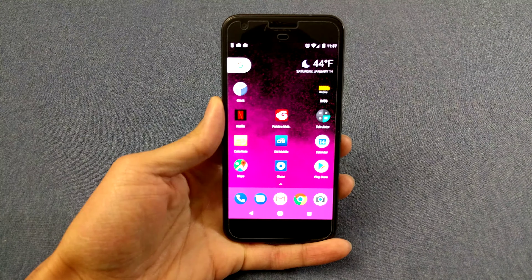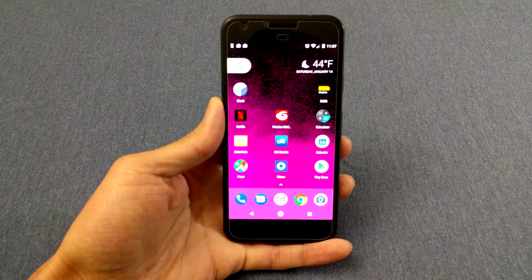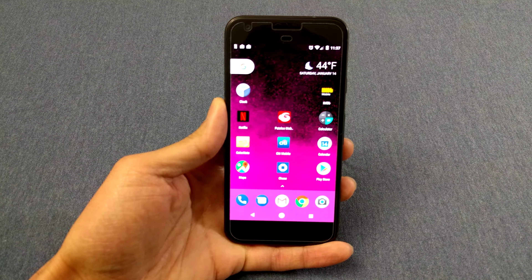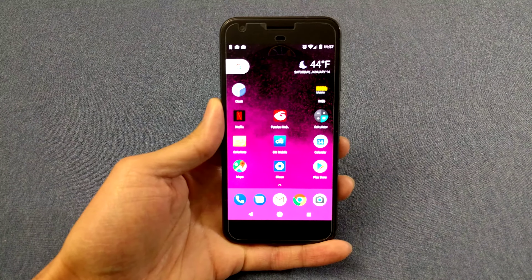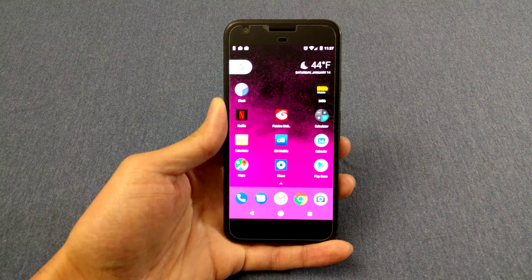What's up y'all, Tim here. This is just a quick video of my thoughts and impressions on the Pixel phone — not the XL, just the regular Pixel. Disclaimer: this is actually not my phone, this is my mom's phone. I bought it for her for Christmas. Every time I see her I get to check it out. This is not a review, just my thoughts and impressions — things I like, dislike, and everything else.